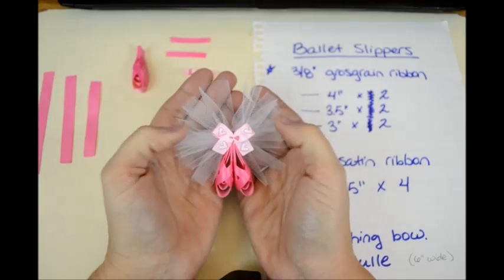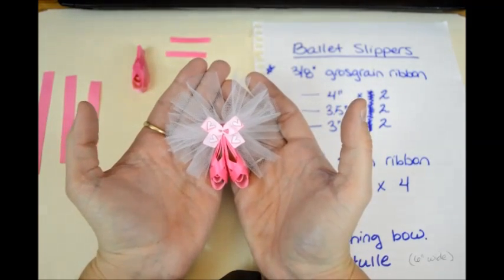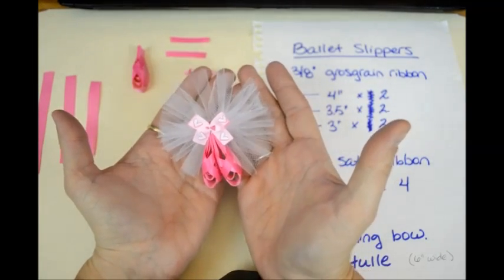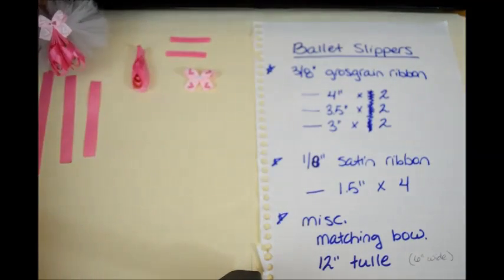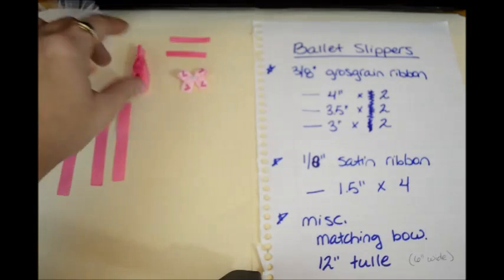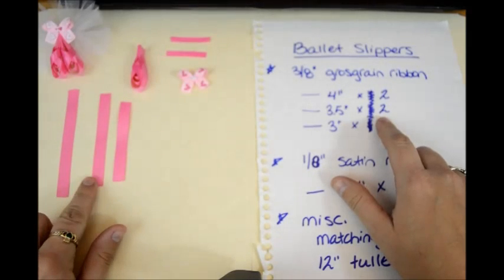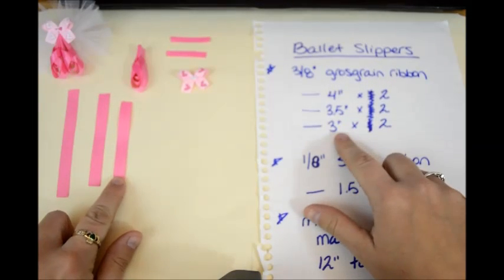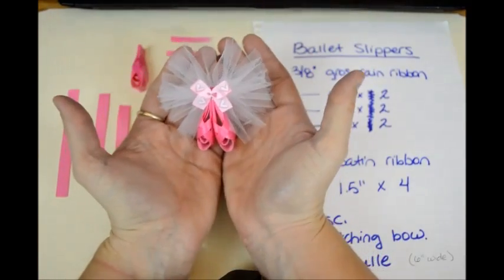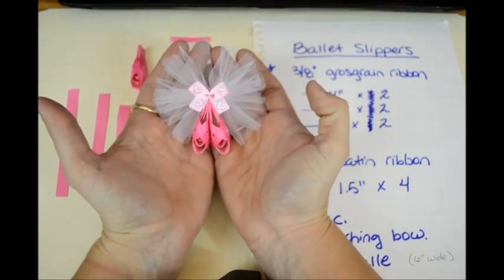I would have liked to have had a pink tulle or something to put back there, but all I have is white. So I'll show you all how to do that after I show you how to make the tulle. What you're going to need is 3/8 inch grosgrain ribbon, and you'll need two 4 inch pieces, two 3½ inch pieces, and two 3 inch pieces. That will make this size ballet slippers. If you want to go smaller, you just adjust your measurements equally over all of those measurements.